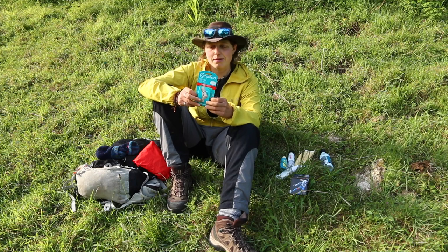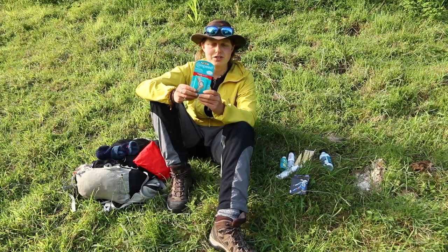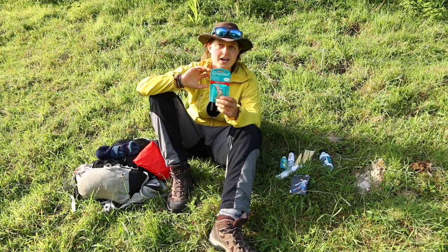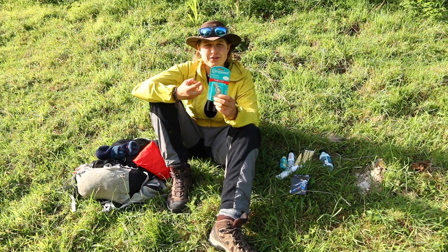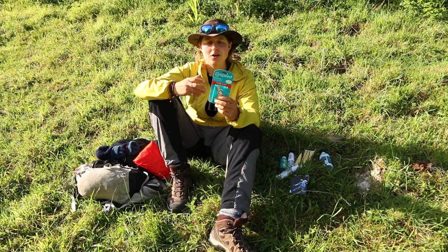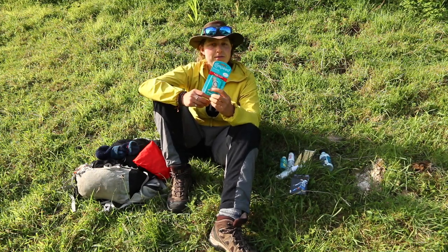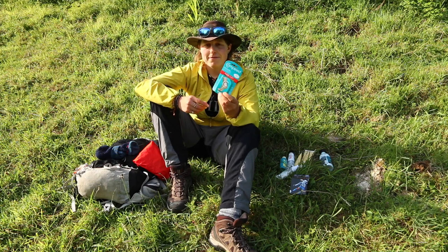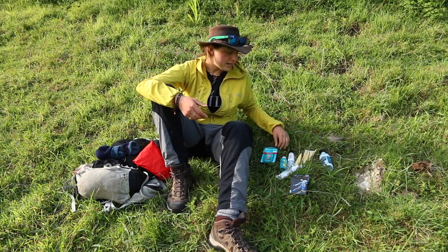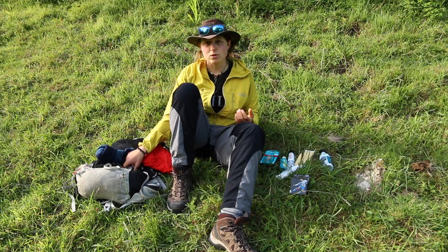You've probably heard walkers talk about Compeed — some people absolutely swear by it. It's like a plaster but waterproof, with a gel that helps with repair and regeneration of damaged skin. I don't personally use it, but I definitely recommend giving it a go because it can be a fantastic instant solution. It is a little pricey, but worth trying to see if it works for you.